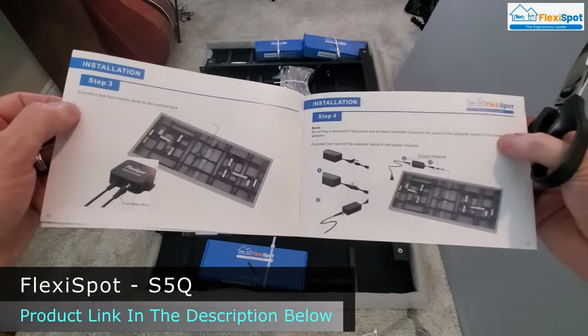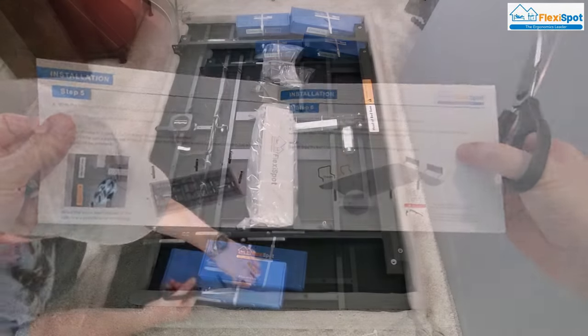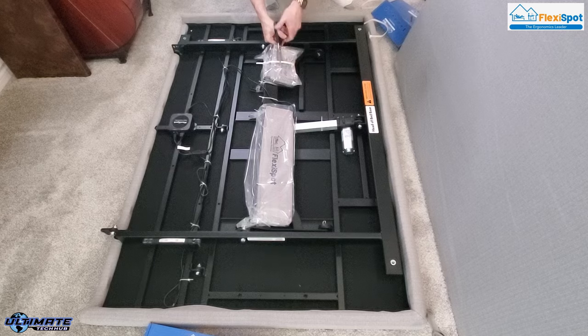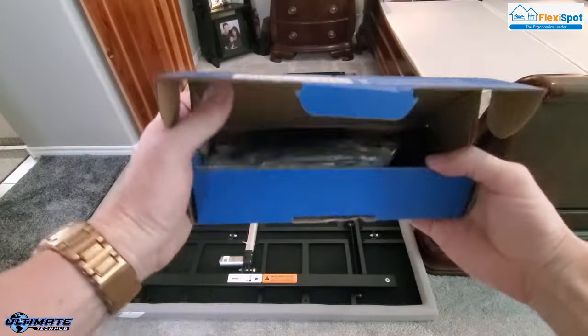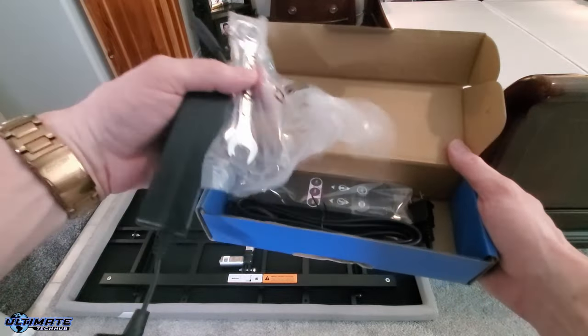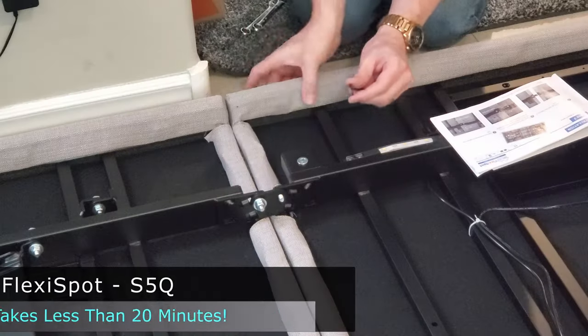Our bed is a Tempur-Pedic California King. This adjustable bed base contains four plastic legs that you can use if you're not going to set the base on top of your box springs. The box contains the power supply, the remote, tools, nuts and bolts, but does not include the three AAA batteries for the remote.